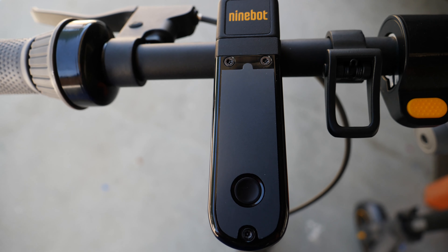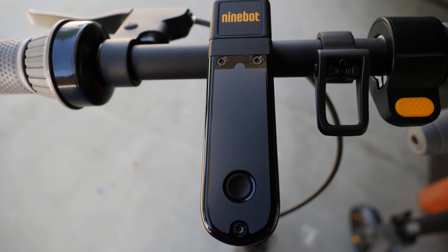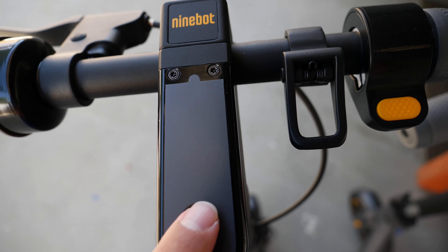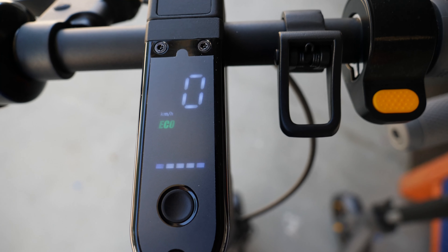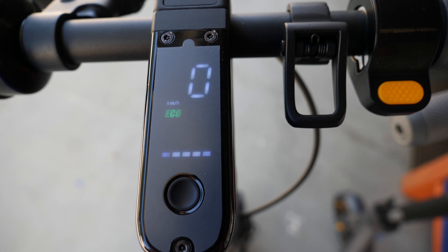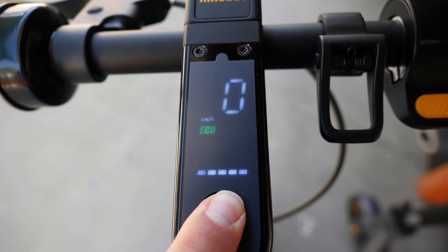I just got the pink one and wanted to answer a few questions from the original review I posted a few days ago. Because this one is brand new and hasn't been synced yet, it's going to make a beeping sound until you download the app on your phone, sync it, and go through the safety instructions — then the beeping sound will stop.